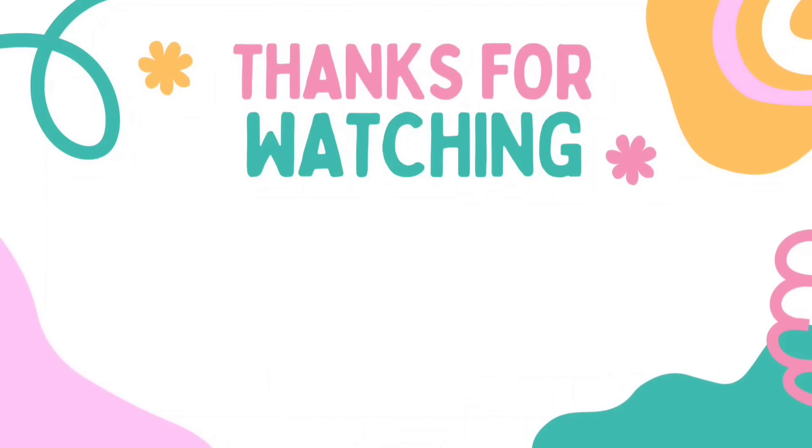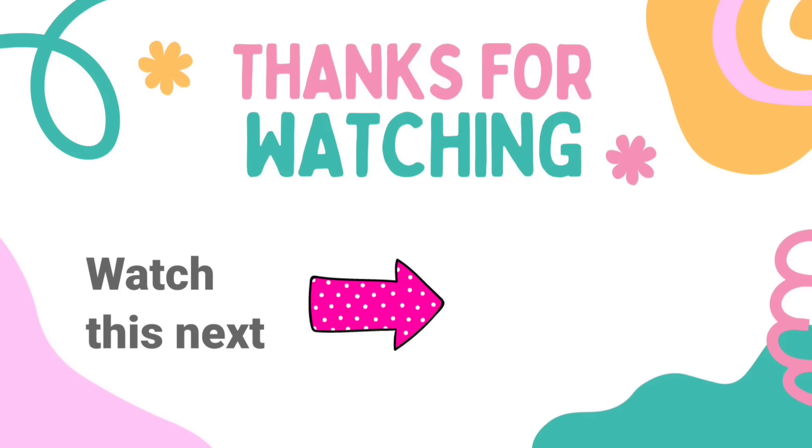I have another video here for you with tons more Dollar Tree DIY crafts inspiration. Check it out. I'll see you later and have a blessed day. Bye!